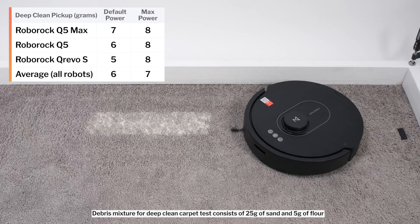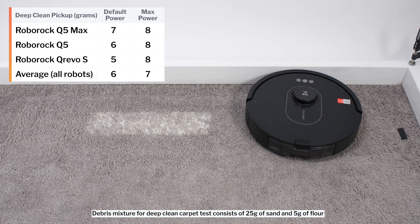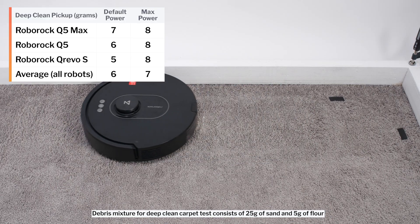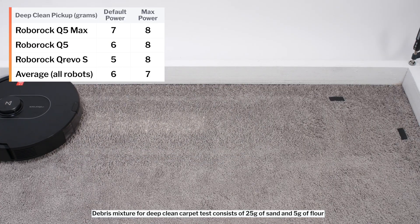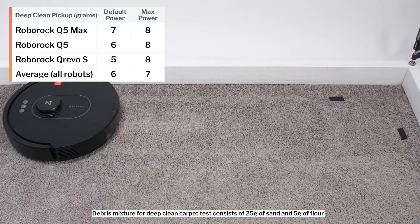In our carpet deep-clean test, the Q5 Max picked up 7 grams of debris after three passes over an area of carpet embedded with 30 grams of fine debris — that is on default power. On maximum power, it picked up 8 grams of debris. Both results are better than average. Its default power result is one gram better than that of the Q5, and its maximum power result matches the Q5's.